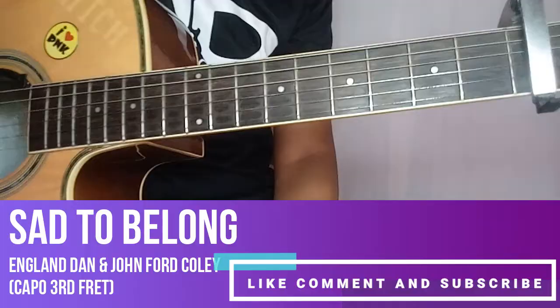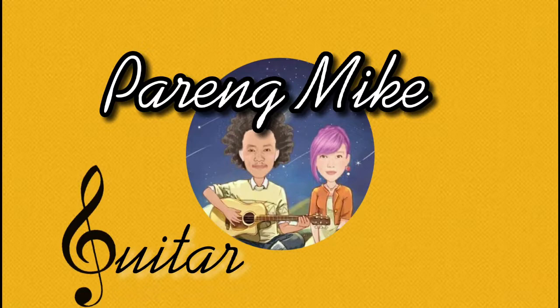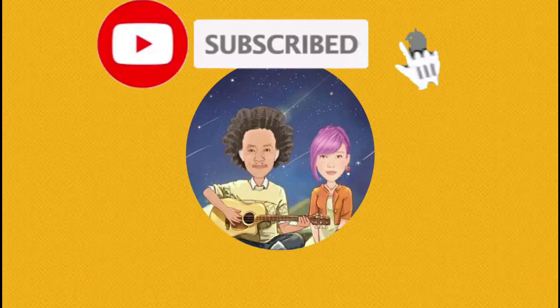So napaka-simple lang diba? Ayan - another tutorial naman. Natutuan nyo guys, salamat. Konti lang yun, napaka-simple lang kasi ng tutorial natin ngayon dahil strumming lang. Kung lagyan nyo ng plucking, bahala na lang kayong mag-dagdag. Okay, yun lang, salamat. I'll see you next time.